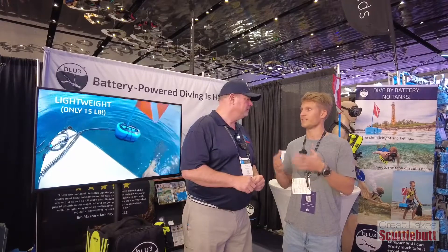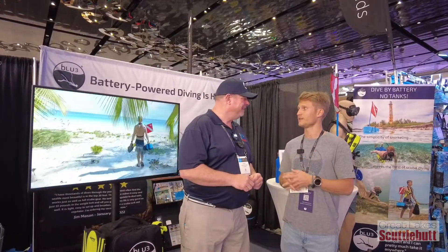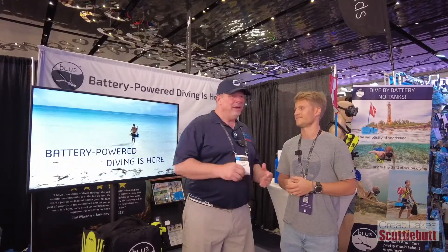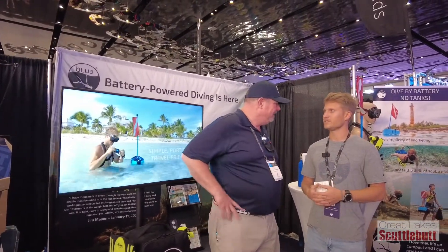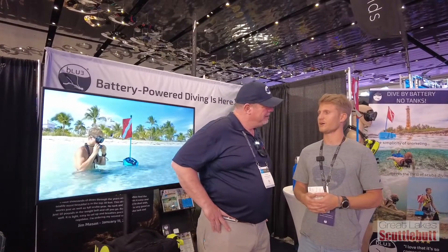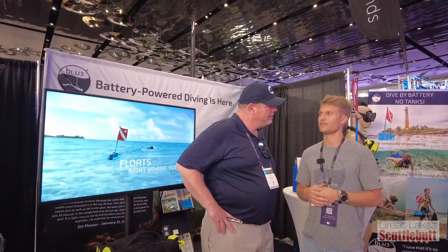We have an online training course you can take before even buying the product — a great way to get into diving. You can go all the way down to 30 feet and last 45 to 60 minutes, and then it's easy to swap the battery out.